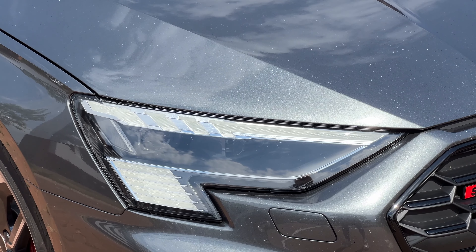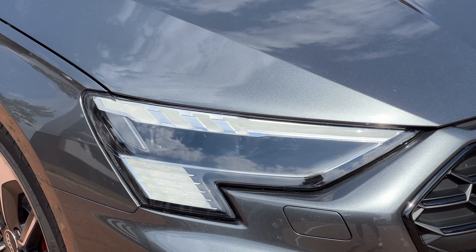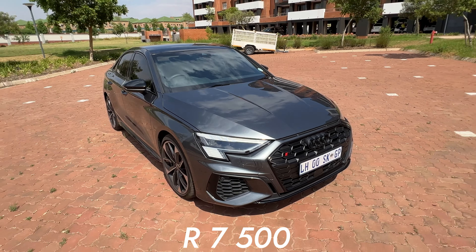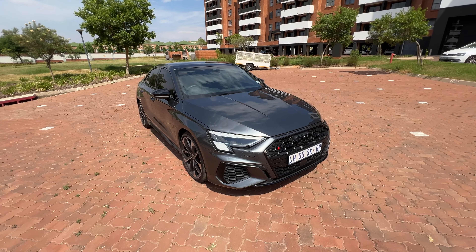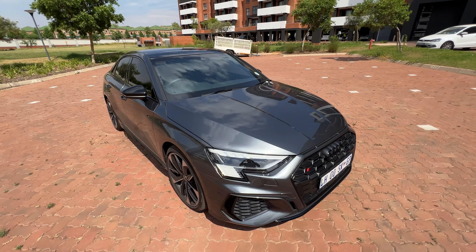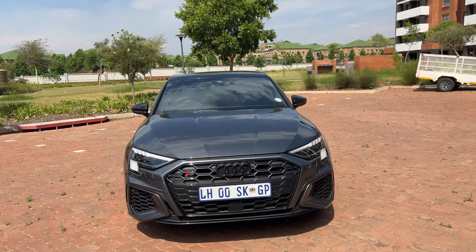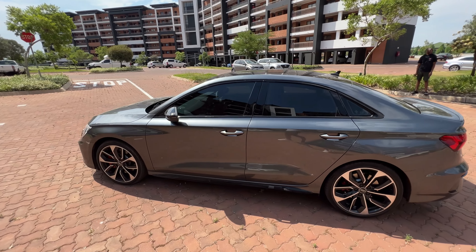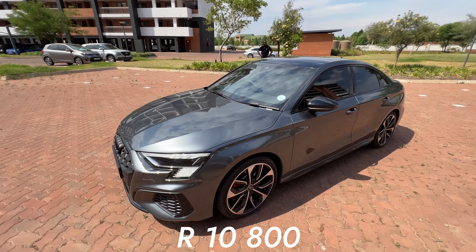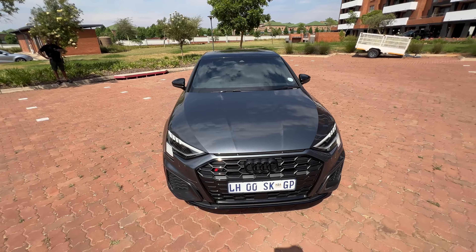We have the matrix LED headlights, which I must have — they can switch off parts of the beam so they don't blind oncoming cars. But they come at a cost: 7,500 rands to be specific. Another theme of this car is a lot of optional extras. The grille has this honeycomb design, and the S3 badge and Audi badge are blacked out as part of the Black Appearance Plus package, which will cost you 11,000 rands just to black out some badges.